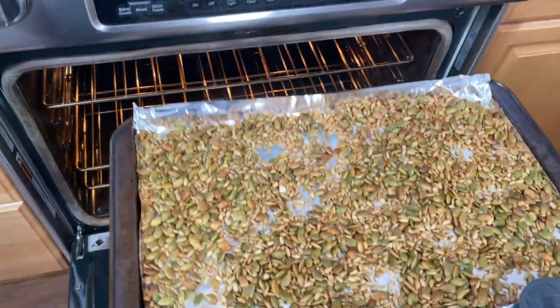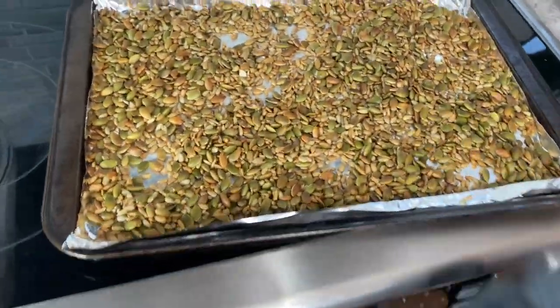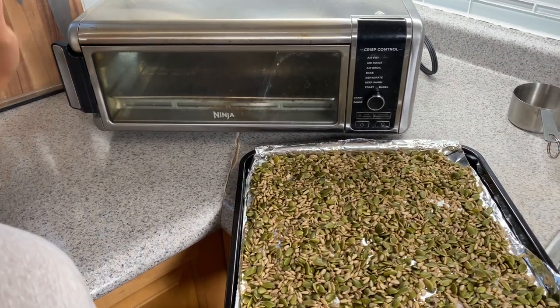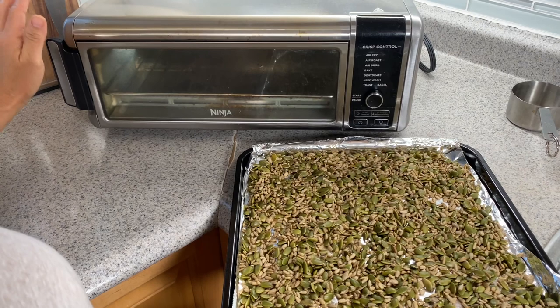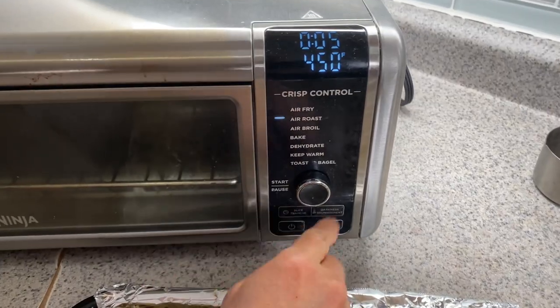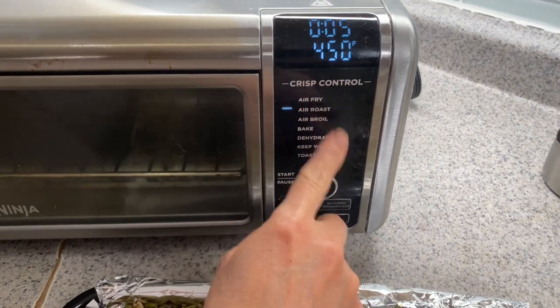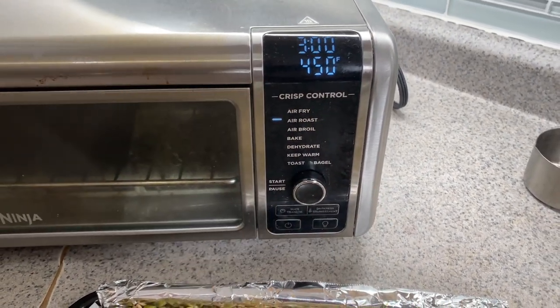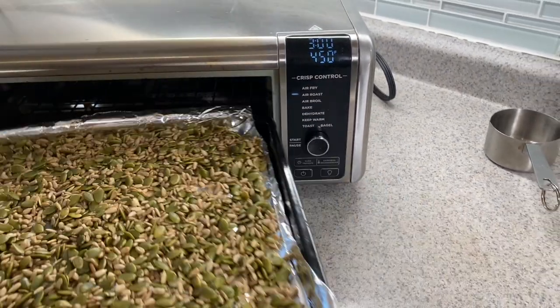If you have an air fryer, that's very convenient too — I use mine all the time because it's easy and faster. Set it on air roast at 450 degrees Fahrenheit for three minutes, and you have to mix the seeds after two minutes.